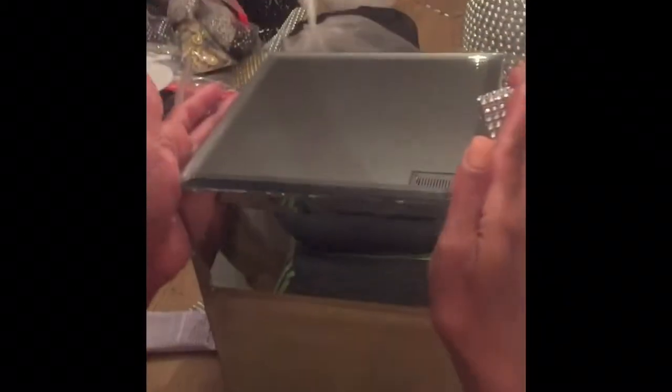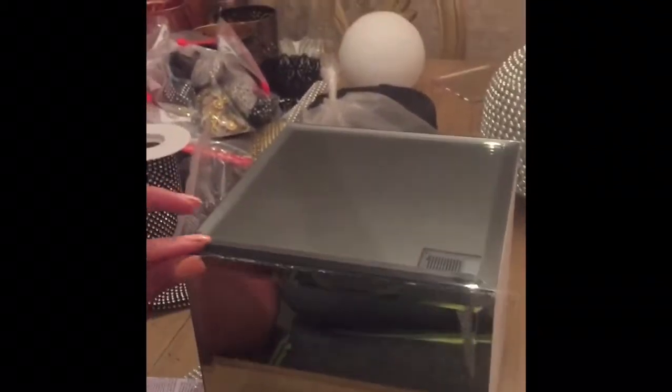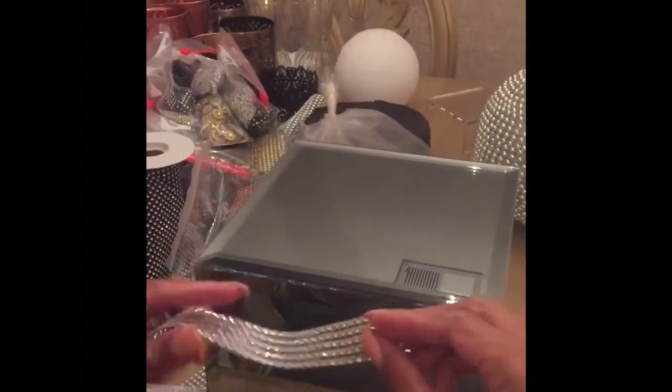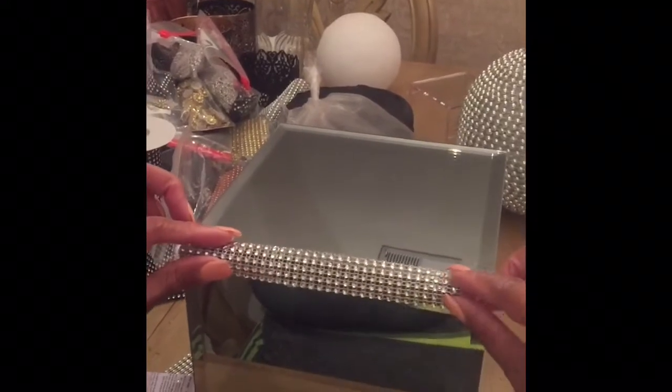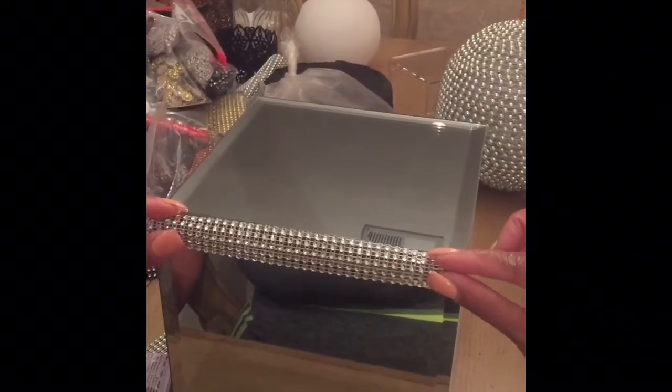Now that I've got my mirrors attached to the box, I've pre-measured out my bling and I'm just going to go in and cover the work by lining these beveled edges on the sides where the mirrors cut.